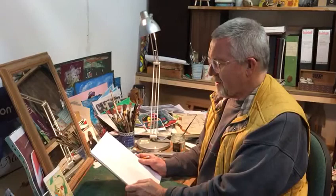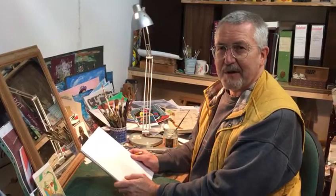Hi everybody, this week's theme is portraiture. I'm going to show you how to do a quick self-portrait and teach you the basics, a few tips about doing self-portraits.